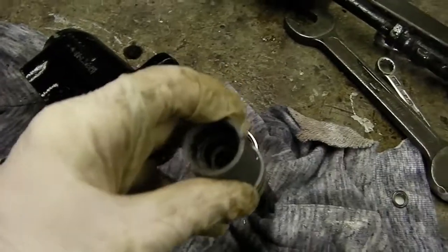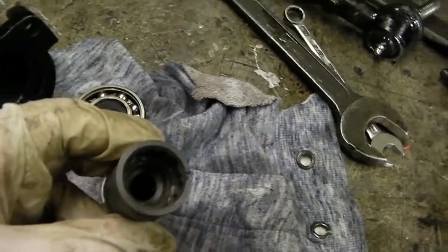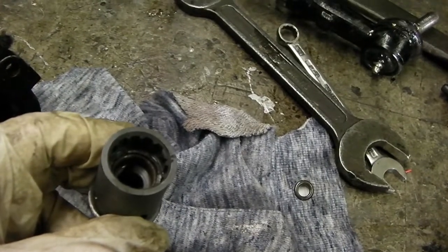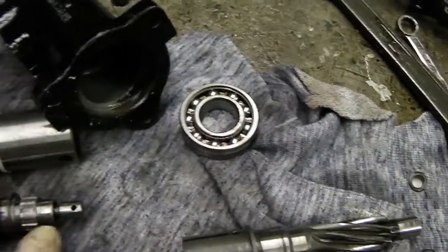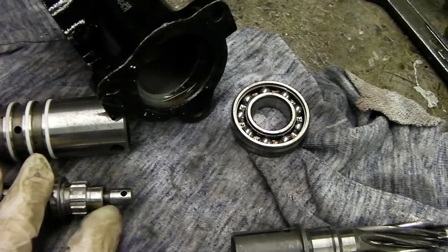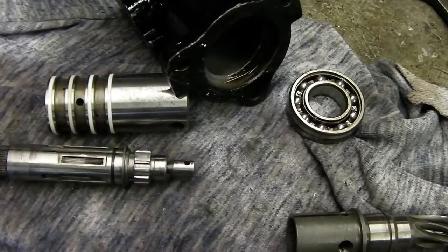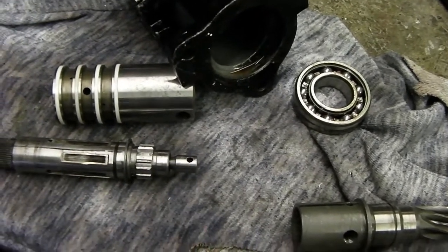If you find your shaft is a bit wobbly inside there, there is actually a bronze bush which rubs on this part of the shaft, just to give it a little bit of motion control. If you've got a wobbly shaft, it's usually because that bush is worn.